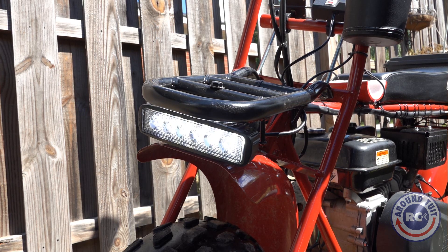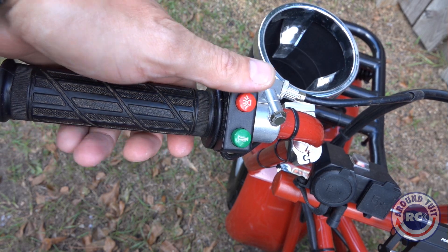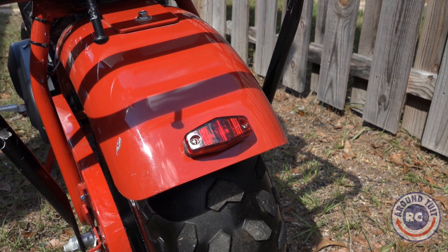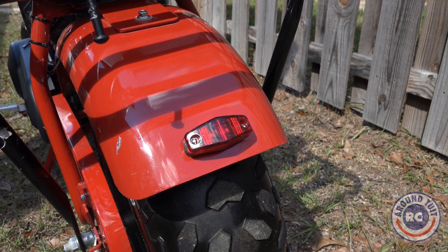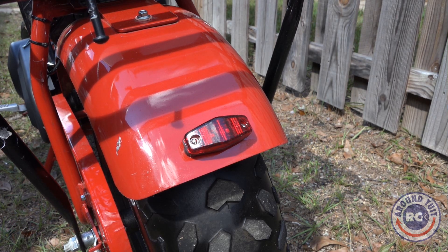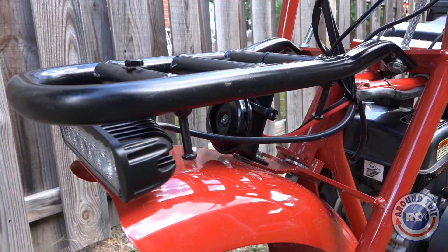We have a battery-operated headlight with an on-off switch on the left handlebar. There's also a light on the rear fender, and it's just for illumination at night — it is not a brake light. And that switch on the handlebar also operates a horn.